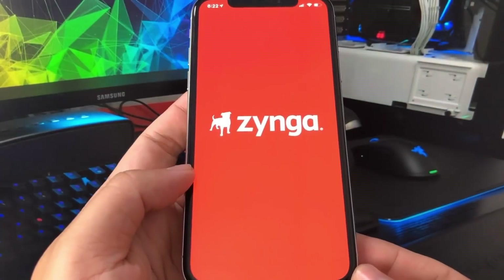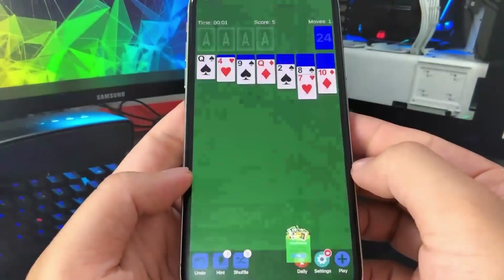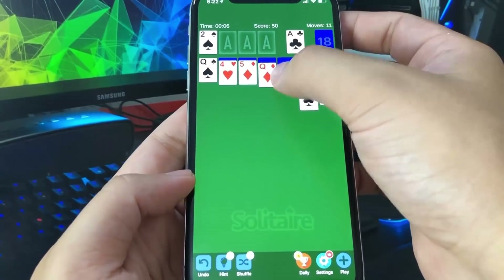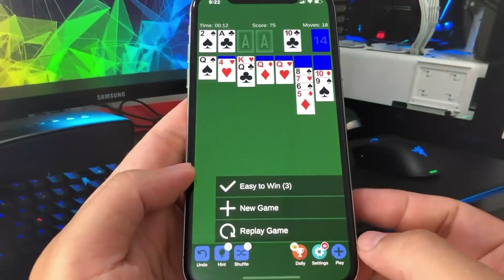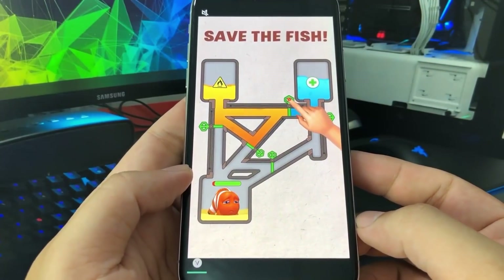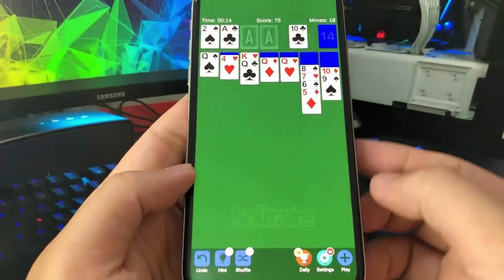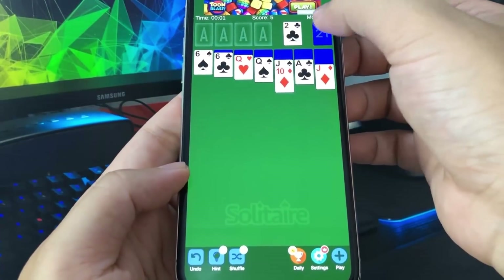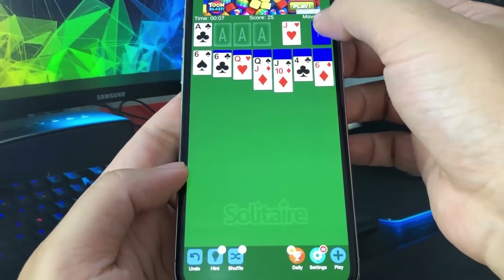I'm going to go ahead and open up this Solitaire app. All I have to do is play the app for at least 30 seconds — it's as simple as that. There's a timer in the corner; you can see it's already been 10 seconds. It's okay that I have no knowledge of Solitaire because all I have to do is touch the cards. If you do get an ad in one of these apps, you have to watch the entire ad through or the human verification will not work. Just press the X button once the ad is finished. It's really, really not that difficult.